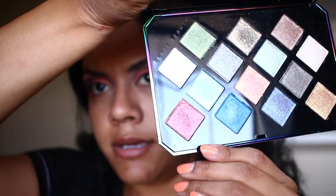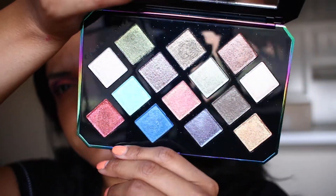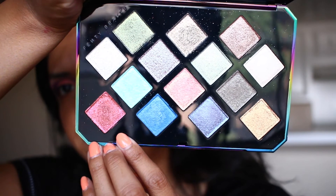I'm using the Fenty palette now and taking the red shade, placing it right on top of my lid.